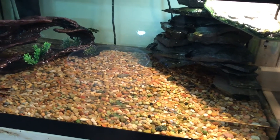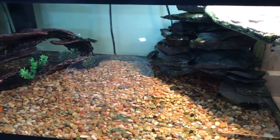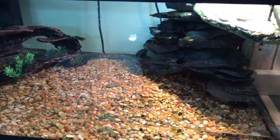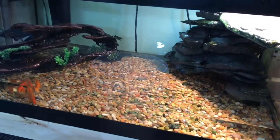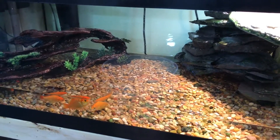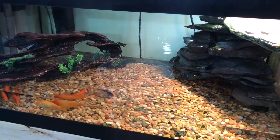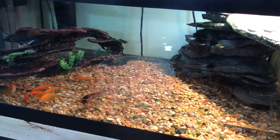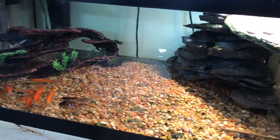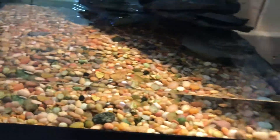Excuse the noise — I'm doing a water change on the 55 while filming this video. I clean everything weekly: every single week I take all the foam blocks out of the filters and clean them. As you can see it gets pretty messy — that's just a week's worth of waste from the turtle and the goldfish.